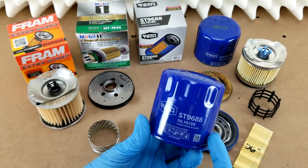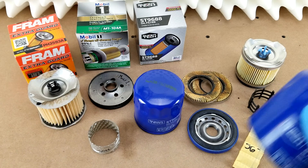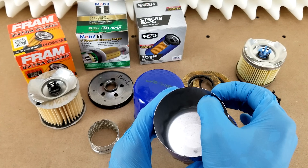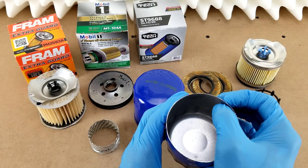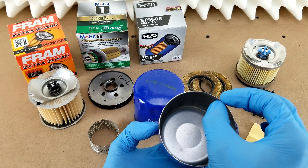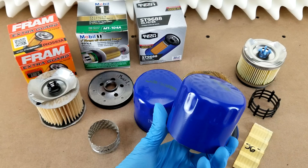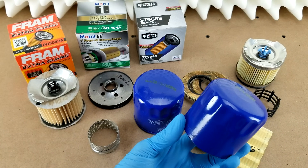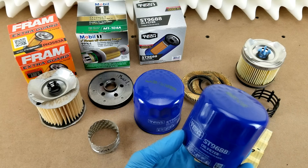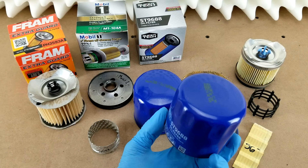As far as the filter itself goes, starting with the case — cases usually come in two different thicknesses. This wall will either measure 20 thousandths of an inch thick or 15 thousandths of an inch. This one is the thinner of the two at 15 thousandths, which probably means the burst pressure rating is lower. I haven't found any published numbers from Supertech in that regard, but it's also probably more apt to dent if you strike it with a rock or drop it.